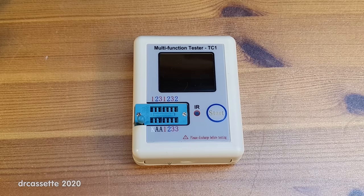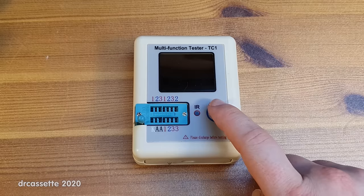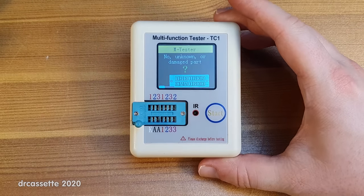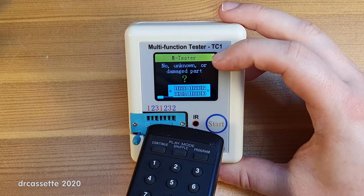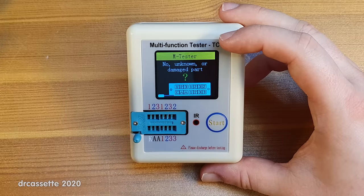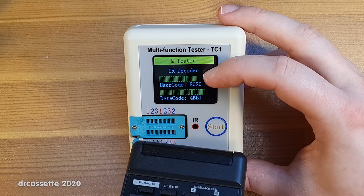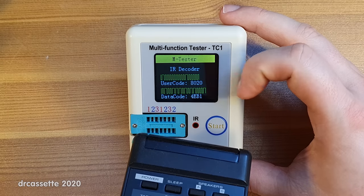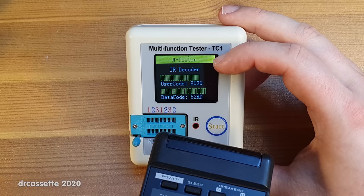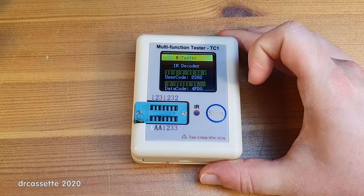There is a second new function — there is an infrared sensor. To use it, push the button and wait until the tester says 'no unknown or damaged part', then aim a source of infrared light onto the sensor. A red dot indicates the sensor sees infrared. Using a remote control, the tester also decodes the signal: user code and data code. You can try various functions of the remote and if the tester successfully decodes a signal the dot turns blue.